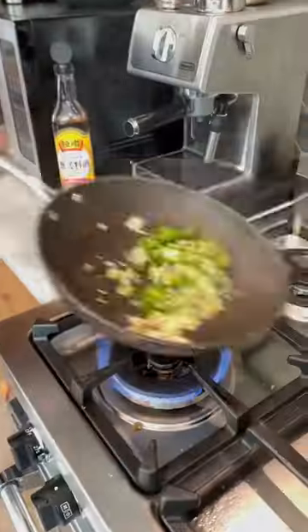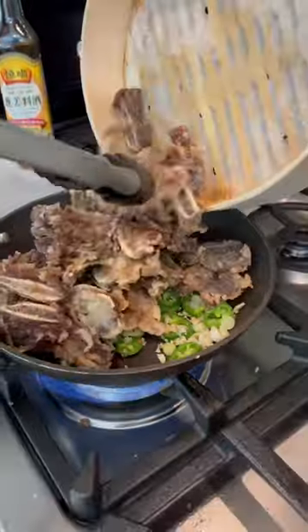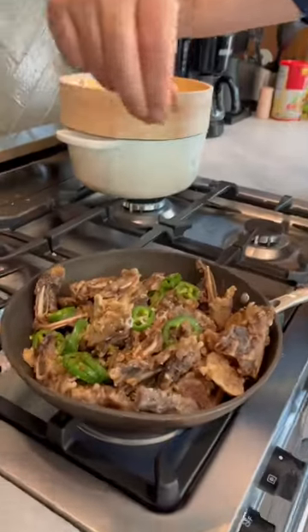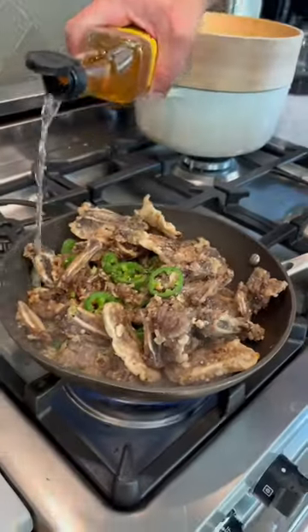Oil, garlic, green onion, jalapeños. Add the beef short ribs into the pan. Salt, pepper, secret ingredient — five spice. Now we add a little bit of yum-yum, Chinese cooking wine.